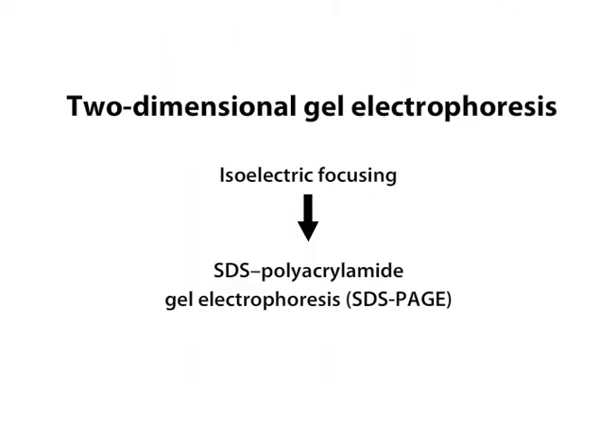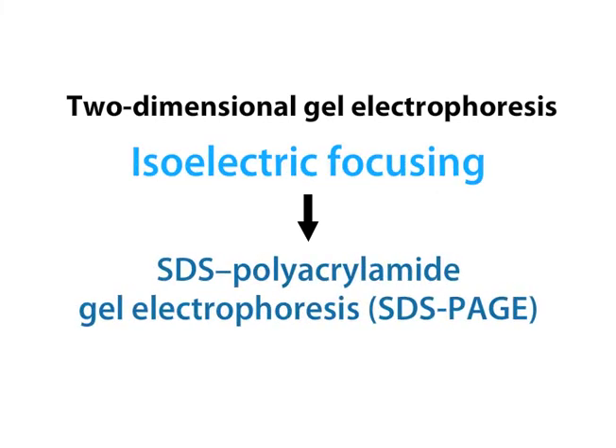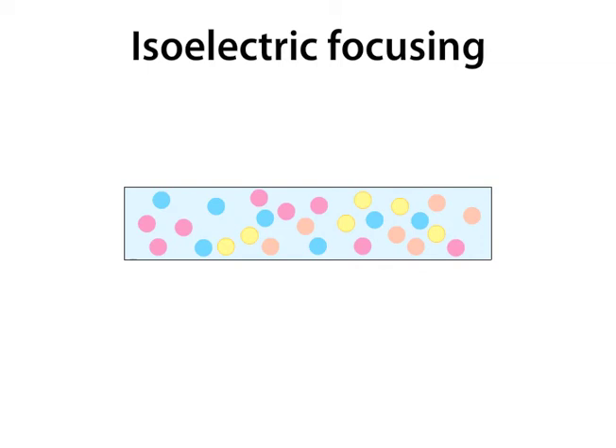In two-dimensional gel electrophoresis, proteins are separated electrophoretically by combining isoelectric focusing with SDS polyacrylamide gel electrophoresis, or SDS-PAGE. In the first stage, a sample of proteins is separated by isoelectric focusing. Here the proteins begin by being dispersed throughout the gel. The gel has a pH gradient, from low pH on one end to high pH on the other.